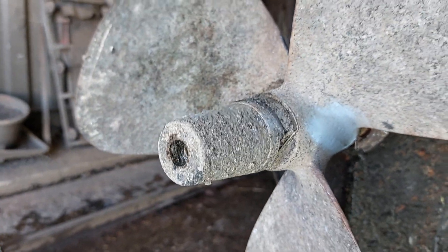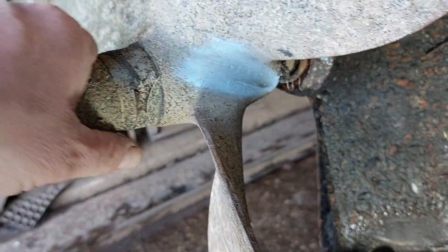On the end here you've got an anode — in this case it's a zinc one. Because the boat is running in fresh water, it's actually shut off, so it's giving absolutely no protection at all.